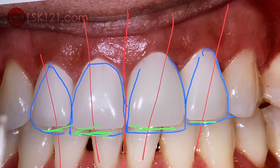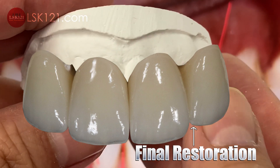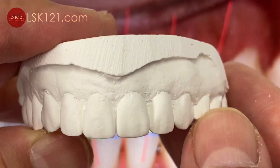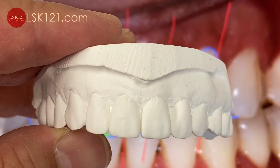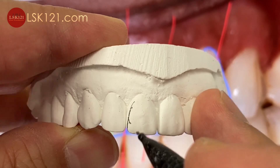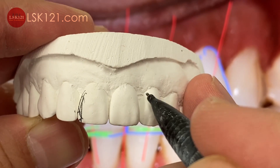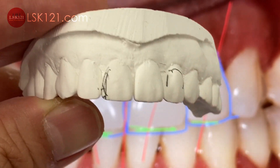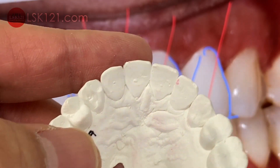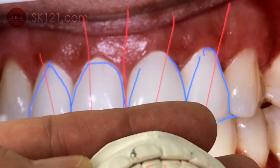Using the layering techniques. Here is the study model, and then we just try to make improvements — make it a little better here, a little longer, with the facial contour. And now you can see the occlusion contact, and then drag it.